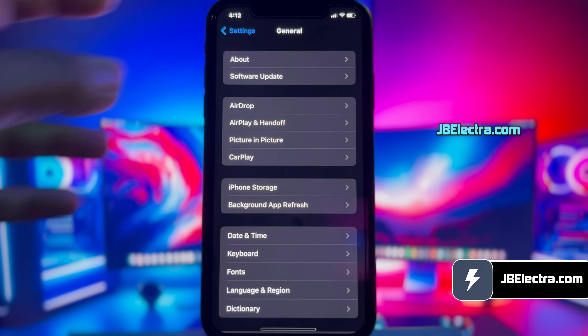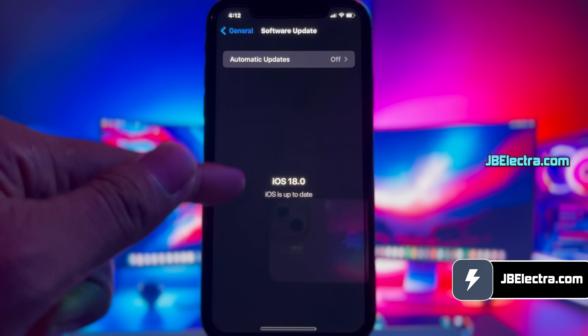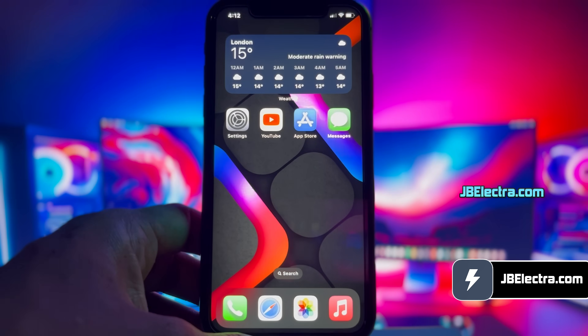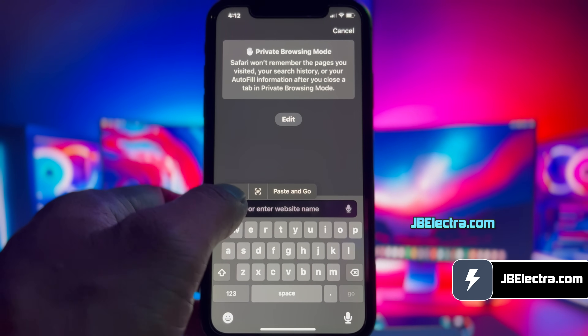First, let me show you the current iOS version on my iPhone. As you can see, it's the latest version of iOS 18. Let's go ahead and open up Safari browser. Don't use any other browser than Safari. Now go to this website: jbelectra.com.